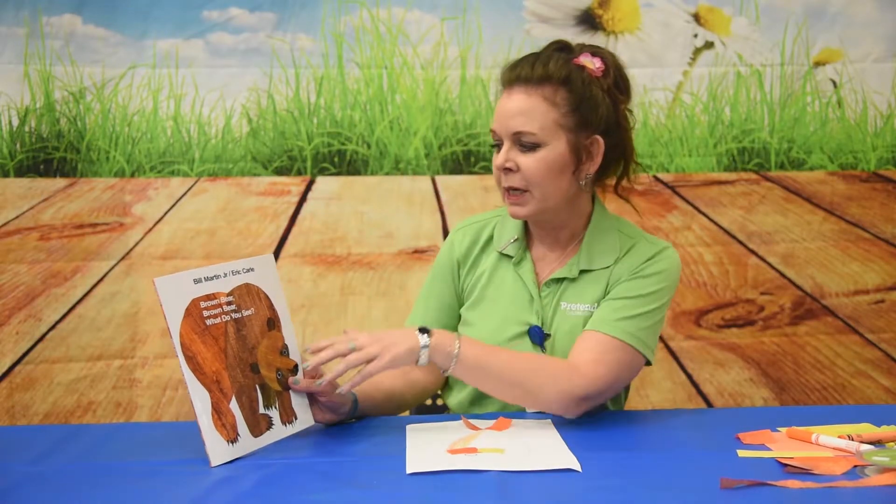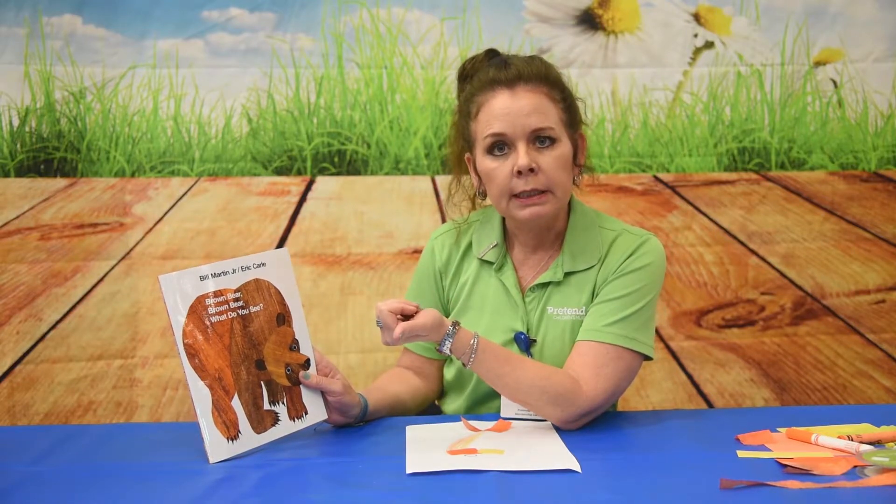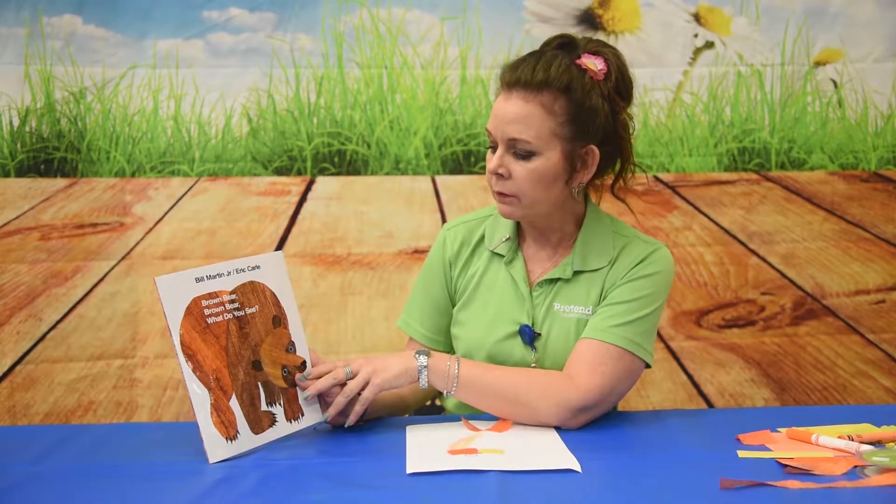Hi friends! I hope you enjoyed Brown Bear, Brown Bear, and now I'm going to give you some ideas to do a little art activity.